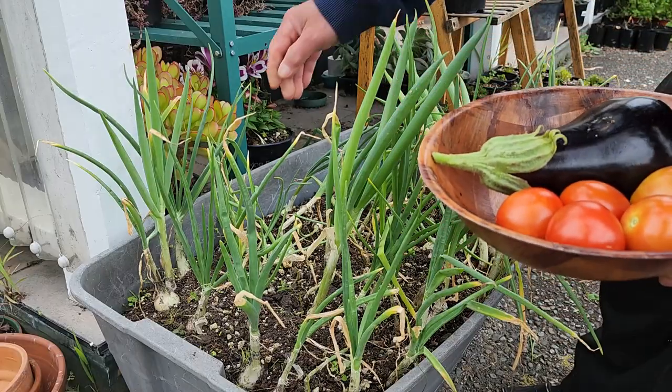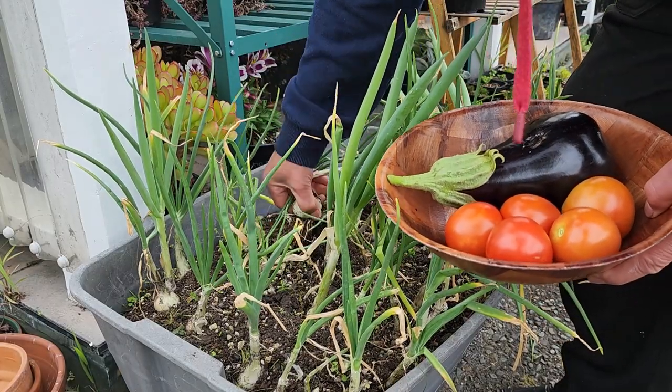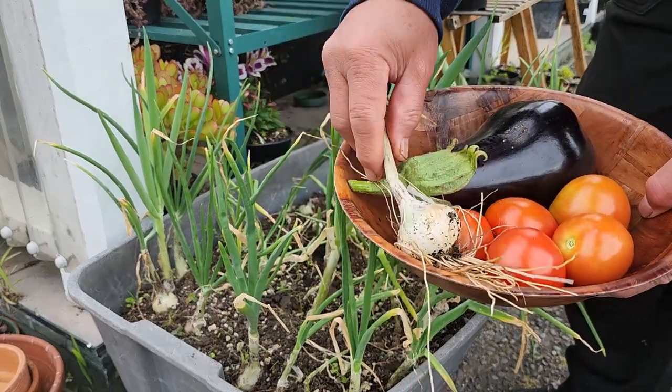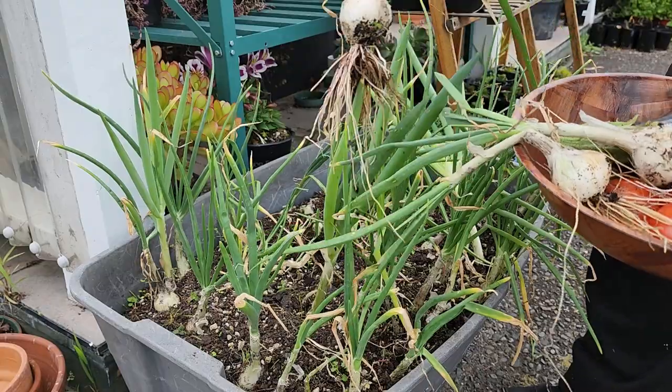And I have some bog onions which I've also planted in a container. These are white onions and this will be an important ingredient too in the dish.